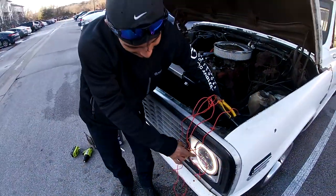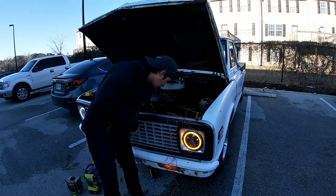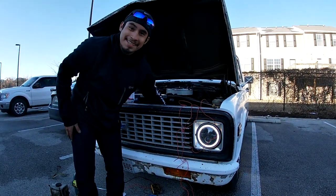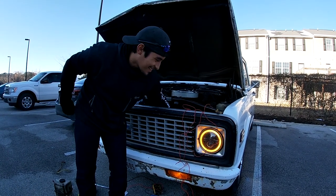Come look at the front — as you can see, when the turn signal is on, it starts flashing. If you look at the barn you can see they're flashing at the same time — that's pretty cool! We're gonna go ahead and get the other side connected now.